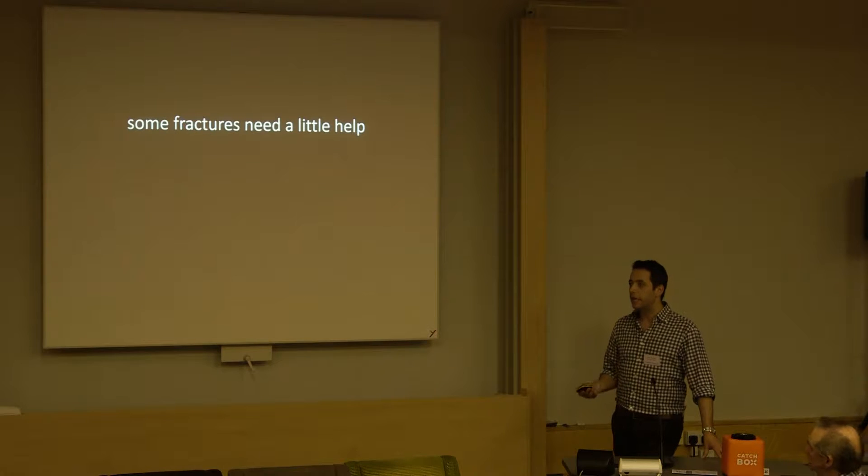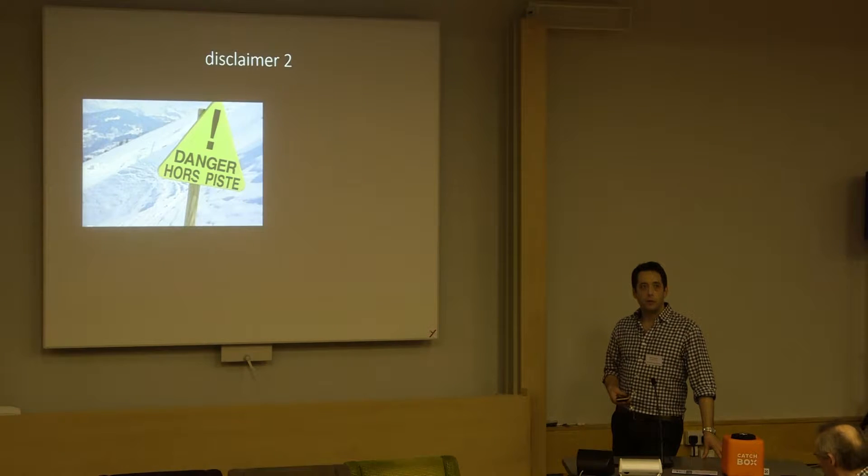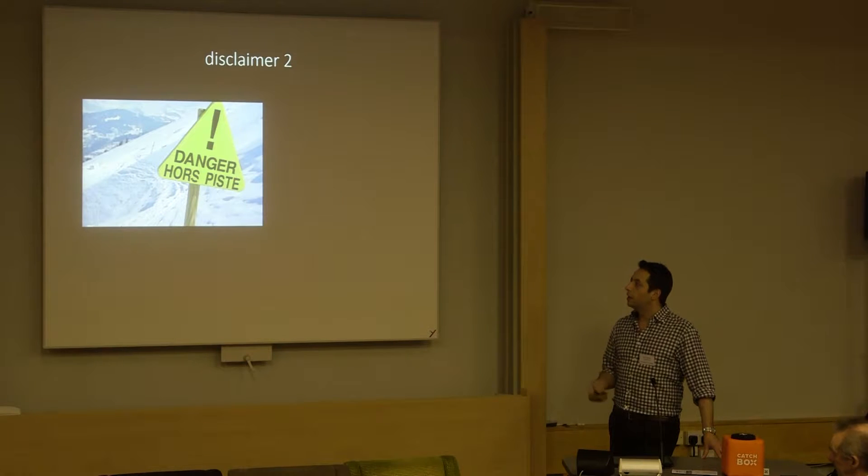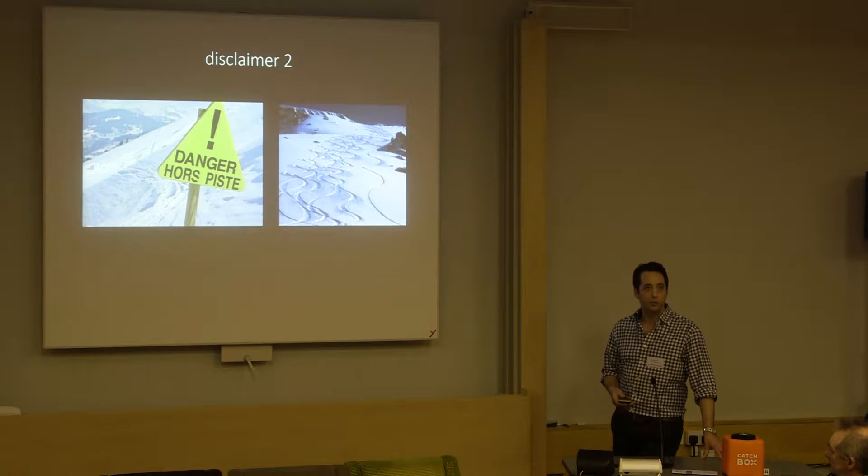Some fractures maybe need a little help. The disclaimer here is if you try this, you may find you need to take a little heed, take a little caution, but if you get it right, it can be really quite enjoyable.